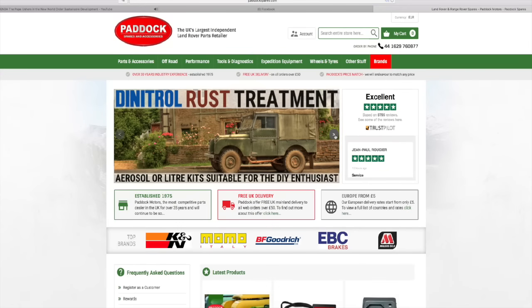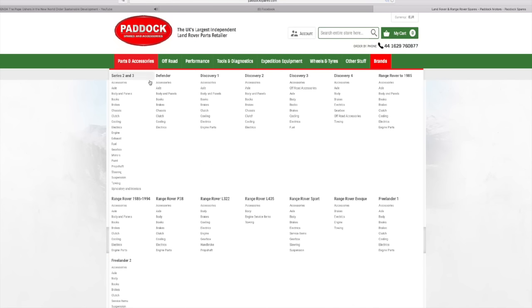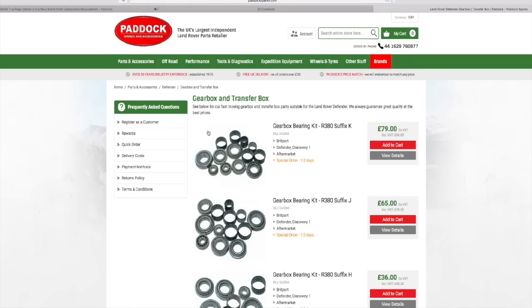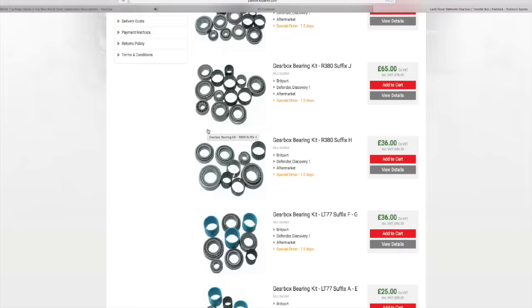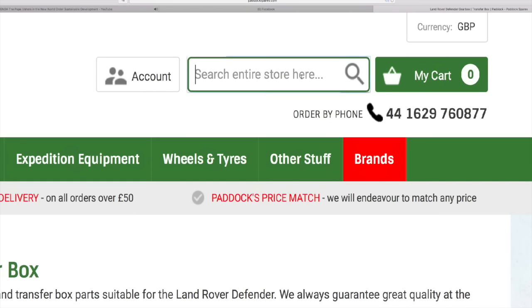Before we kick off we're going to jump onto the Paddock's website. Usually what we do is go to Parts and Accessories, look up our vehicle, and then go under the subsection - i.e. gearbox/transfer box. What we find is a load of nice pretty pictures of parts that are available, which is all well and good but it's not even half of the story of what is actually in the store at Paddock's. Looking at the top right hand corner of the page you'll find a search engine, which is much improved from their older website.